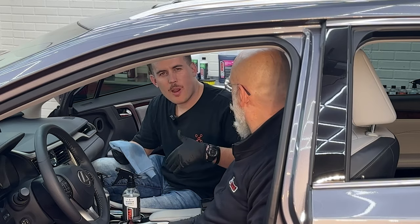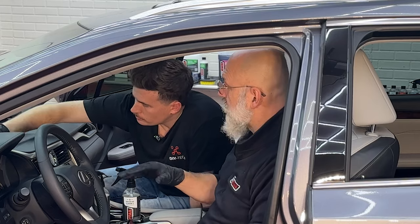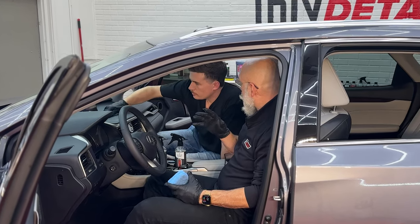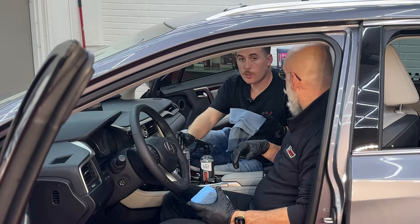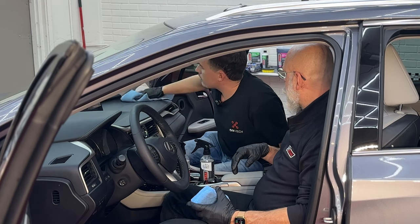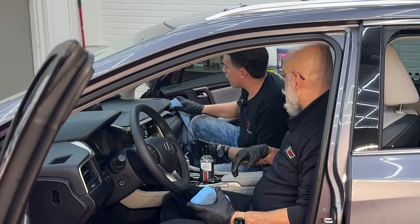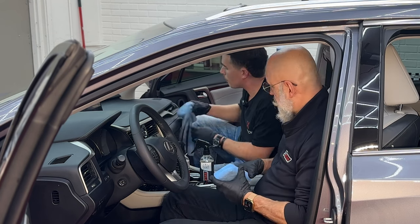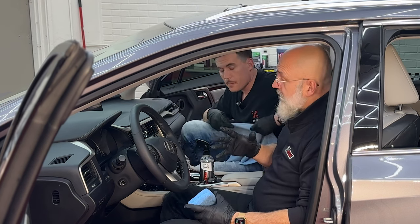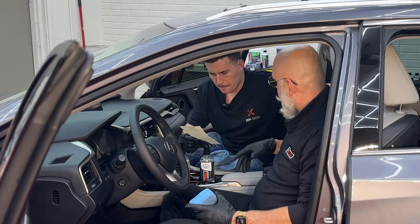Question one: how do you prepare surfaces for interior ceramic? First, keep them clean. We've cleaned the whole interior with a rinseless wash. If the car is dirtier, you may need an all-purpose cleaner. For stains or heavier contamination, use All Clean. However, panel prep is what I'm using right now — the same product used on exterior paint before ceramic coating. It clears anything that could interfere with the bond. If you know no dressings have been applied, rinseless is fine, but if there's any doubt, use panel prep.